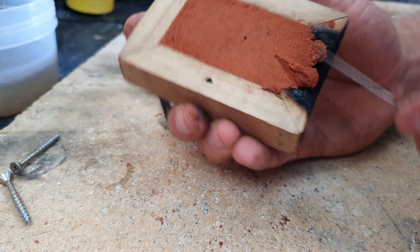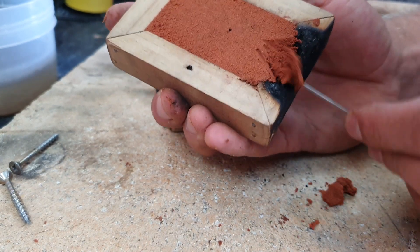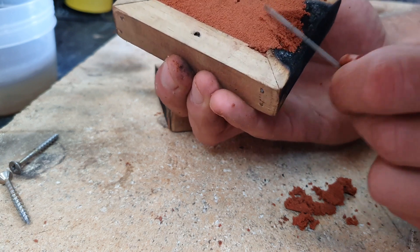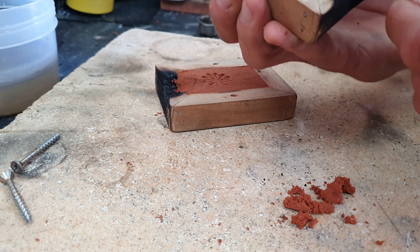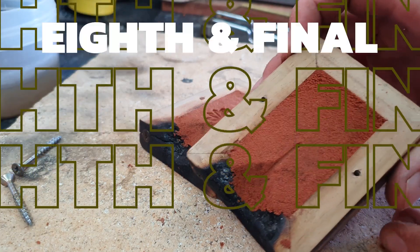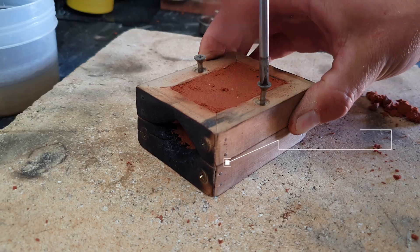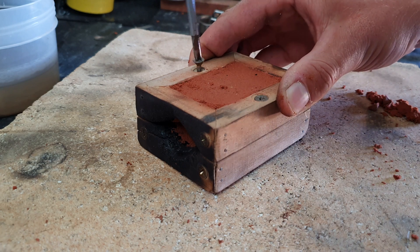Do the same on the top half of your mould. Eighth and final, put your two halves of your mould back together and get ready to pour. Make sure your object has been taken out before the final close of your cast.